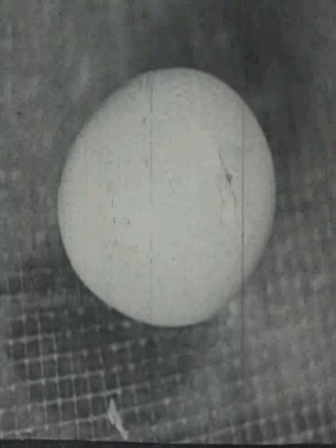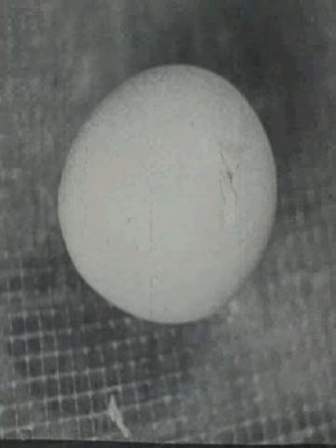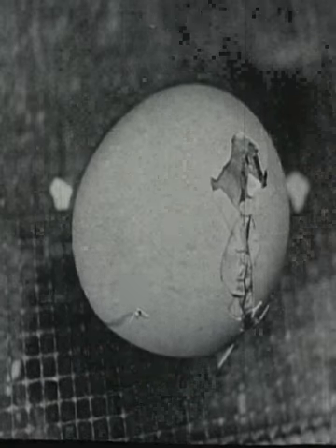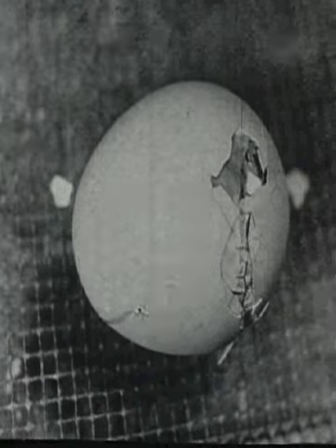The chick begins pecking a hole through the shell with its sharp beak. Now the shell is well broken and the baby chick rests. The shell is almost ready to break apart.